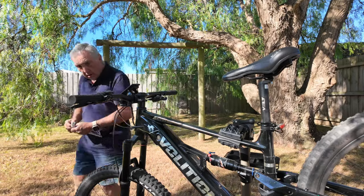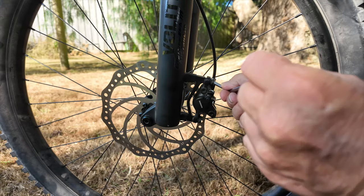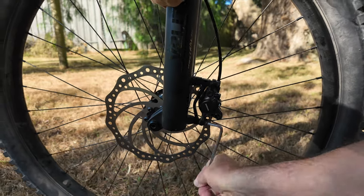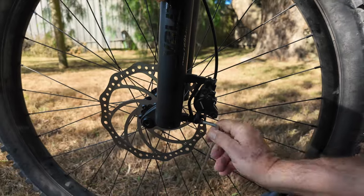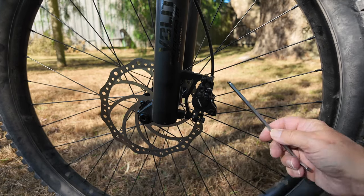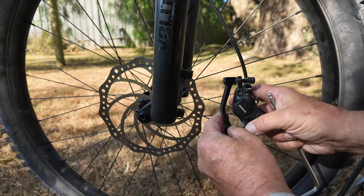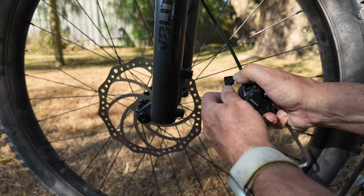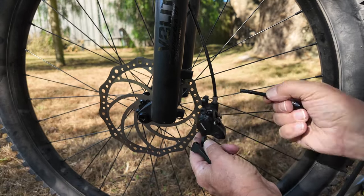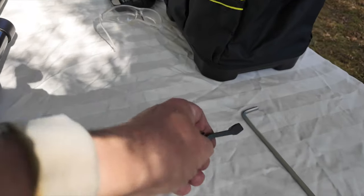We're going to undo this bolt here and that bolt there. When doing this, you'll notice there are some washers in between the clamps — make sure you don't lose them. I'm going to remove the bracket, take the washers off, and then take each screw and top washer off, so we've got them all and can put them on the table for safekeeping.